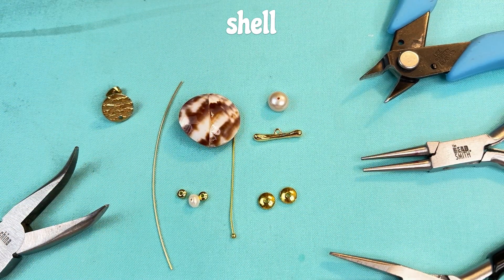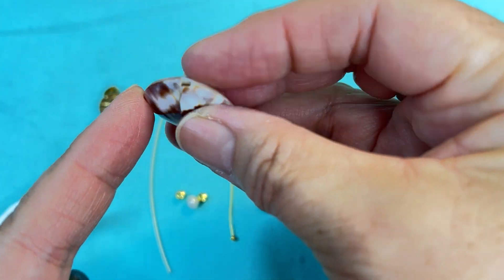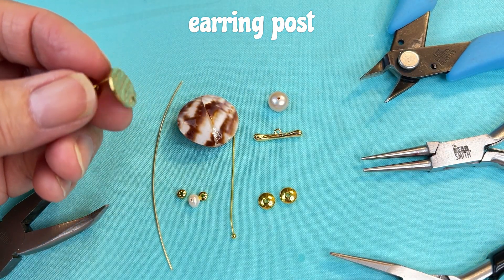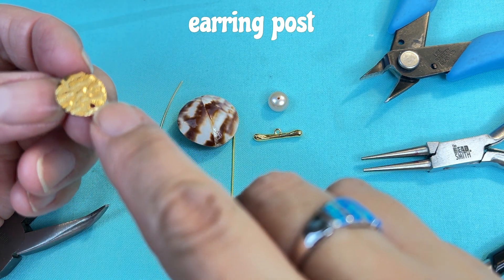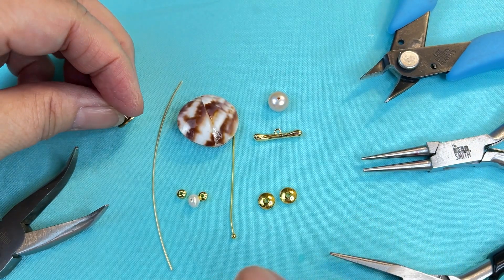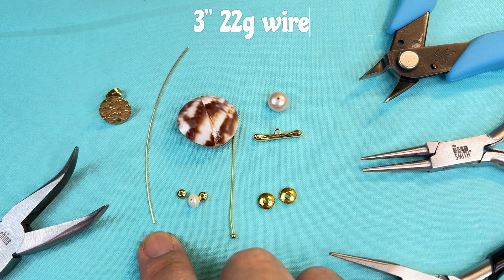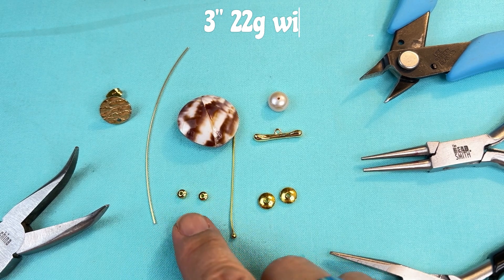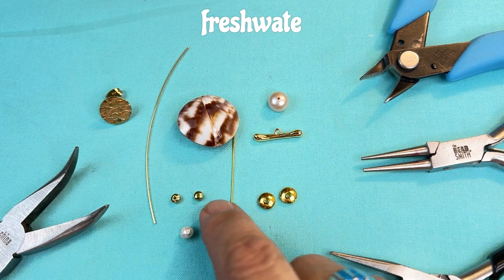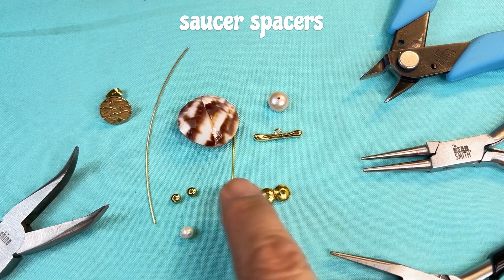The supplies you'll need to make these beautiful earrings: you'll need your shell, and this is drilled from top to bottom. You're going to need your earring backing. This is a little connector at the bottom — these discs are about 12 millimeters. You're going to need a three inch piece of 22 gauge wire, a little freshwater pearl for your dangle — this is about four millimeters. You'll need two small spacers and two larger spacers; these are like saucer spacers.